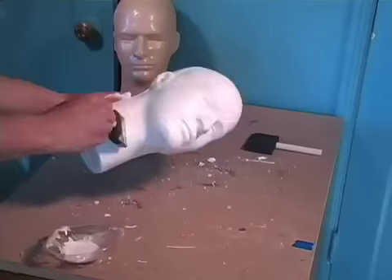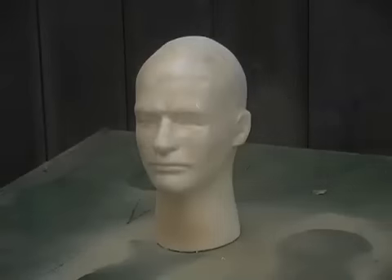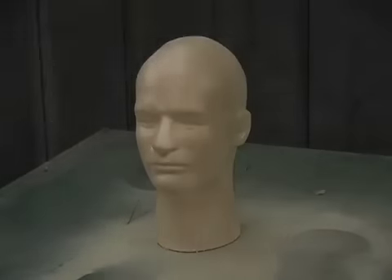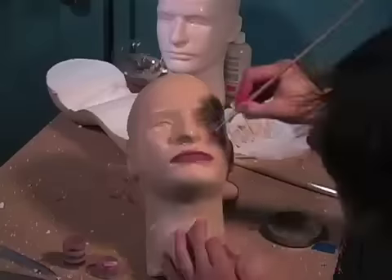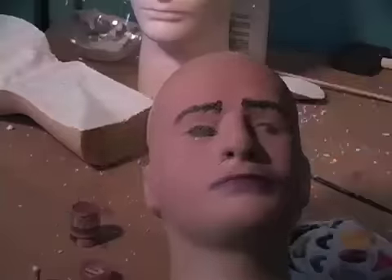These things come pretty detailed, but with a little bit of work they can look even better. Super time lapse! The first thing I did is add two layers of liquid latex to the front of the dummy, which smooths out the surface of the styrofoam. After a base coat of flesh-toned paint, use a basic makeup kit to add highlights and detail to your dummy head.